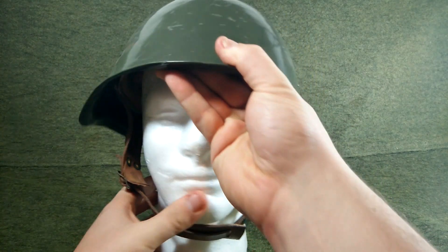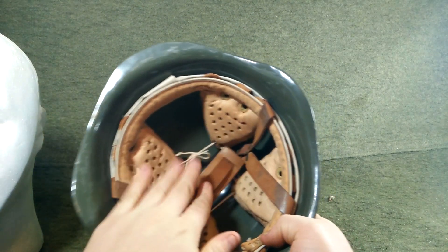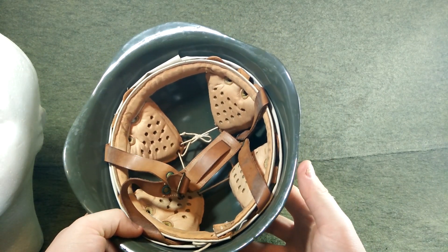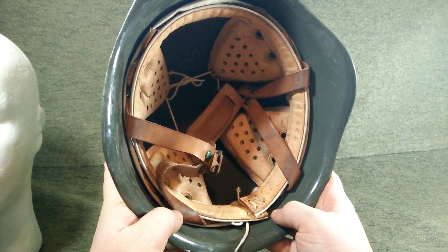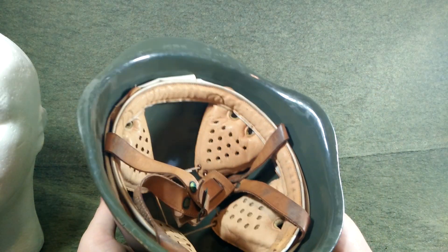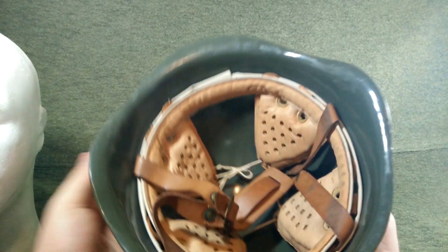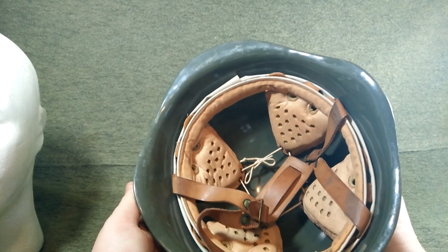Now for the liner, which is the cool part — you've got a really nice pad system. This is about a size 60-61. It's a pretty big one, it's an extra large, but they're adjustable as well. You can see that's adjusted out a little bit. This is one of the nicer ones, even though it's used, it looks pretty nice. This four-pad system in here has foam inside and they're very, very comfortable and I love them.